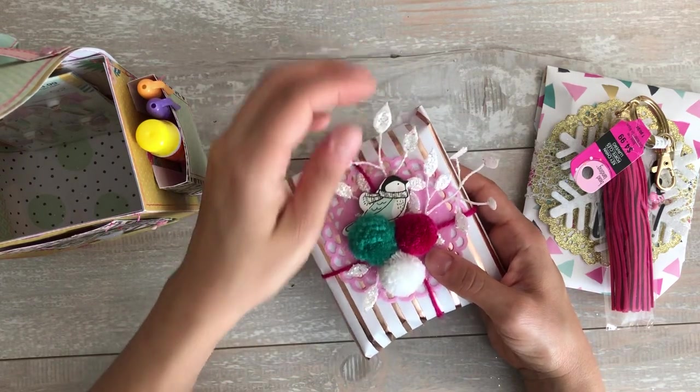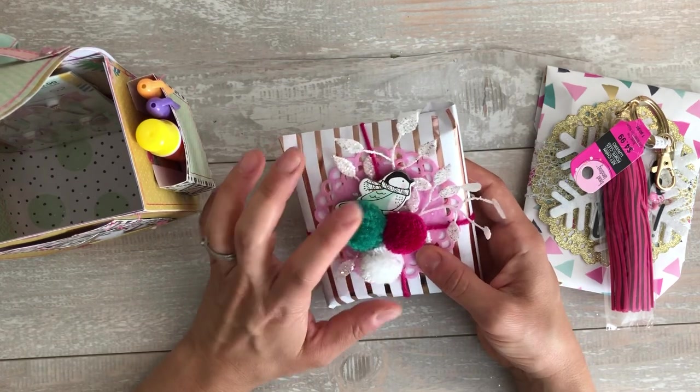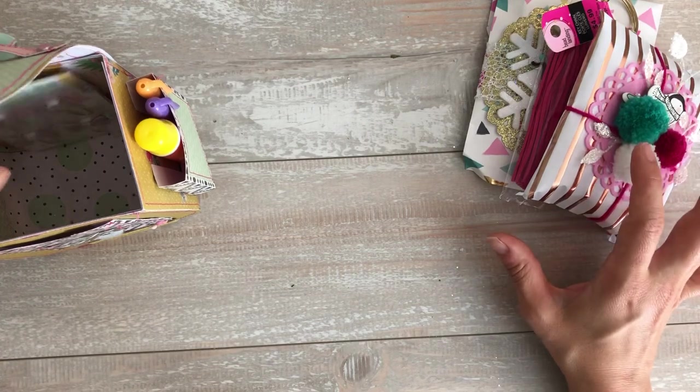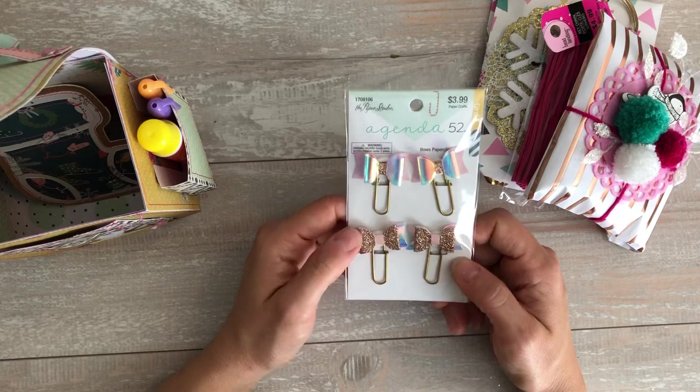More of that trim that I keep speaking about in my videos — I use it for everything. I made these little pom-poms. This little birdie is from Crate Paper Snow and Cocoa, which I absolutely love. I think it's my favorite winter collection, and I'm almost out of everything and I'm super sad.